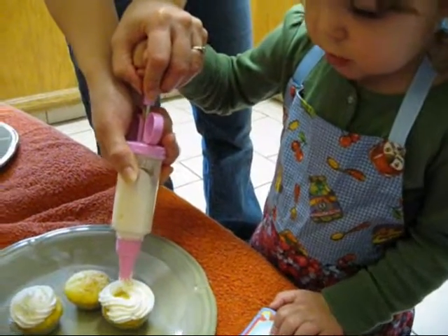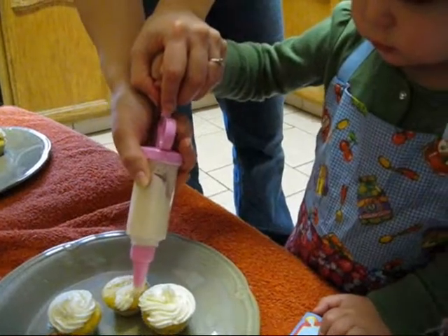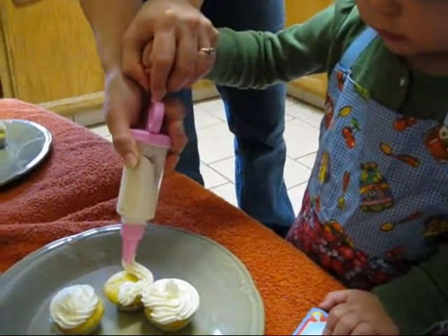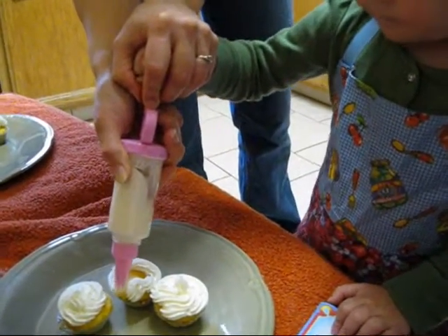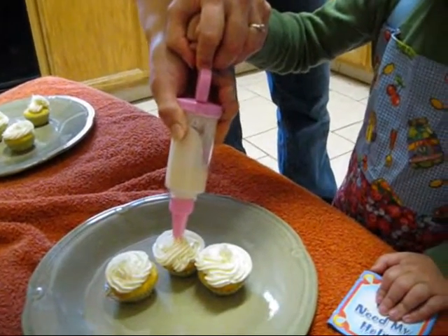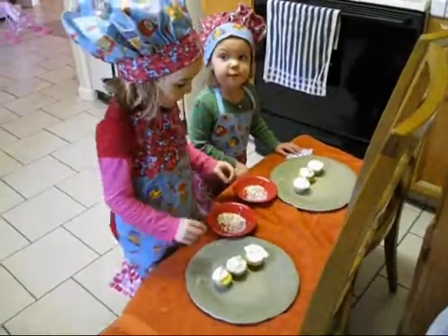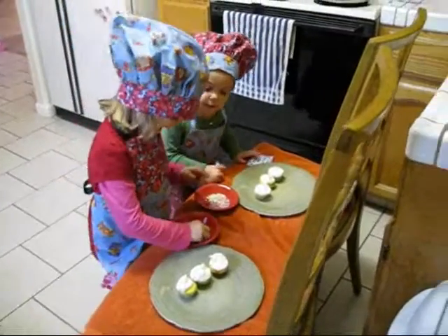I want that one. Beautiful. Pretty. I did it. Pretty cupcake. Now we bring all the cupcakes.